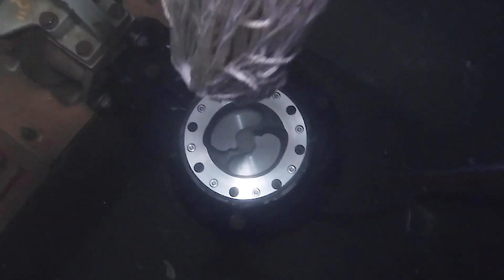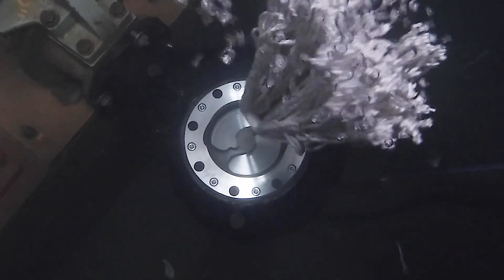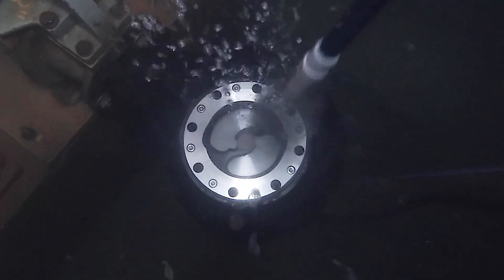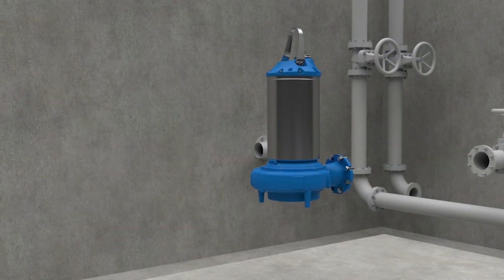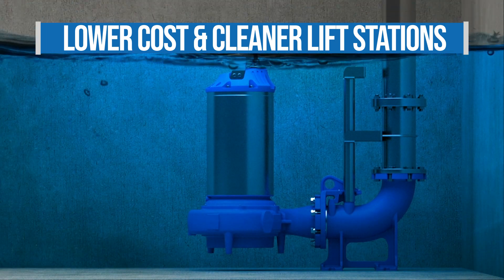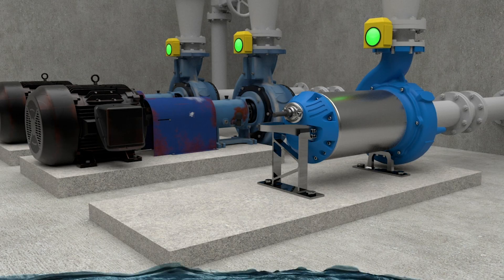A pump end available with chopper and non-clog capabilities that features impeller options including white iron for even the most abrasive environments. A pump that has a lower minimum submergence, making for lower cost lift stations.